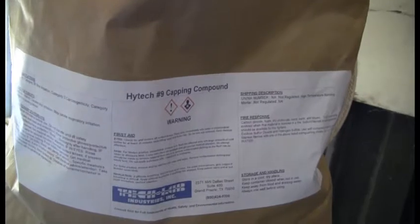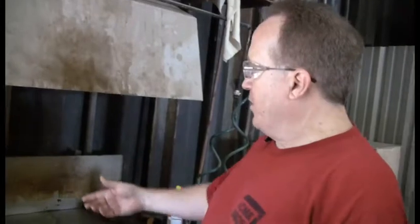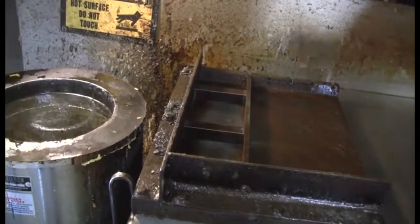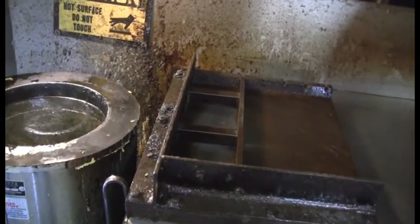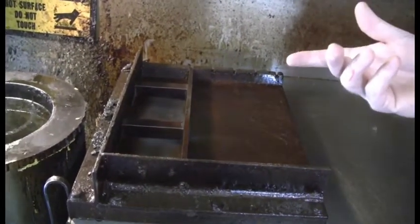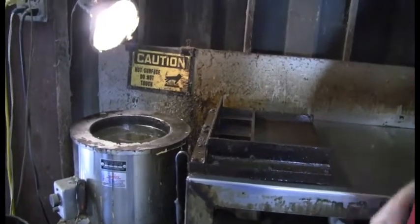This is the kind of capping compound we use. We get it from a place over in Grand Prairie, and if anybody needs information on where to get capping compound, you can contact us here at the lab. Right here we've got the pot that keeps it in a liquid form. 290 degrees is the melting temperature for this particular compound, so we just leave the pot on about 300 degrees to keep it melted. You use whatever amount it takes to do these sets of brick, then refill the pot each day after capping, and overnight it'll remelt so it's ready by the next day.